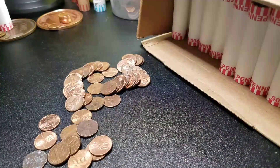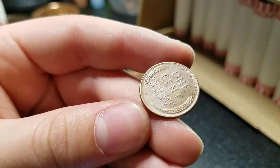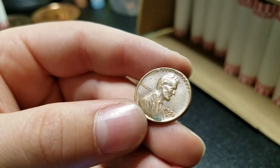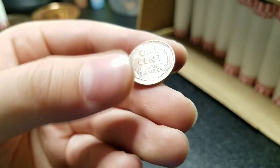All right guys, like two rolls later we got our sixth wheat: 1958 Denver. This one's in nicer shape, but it's the last year they made wheats. We'll keep going.